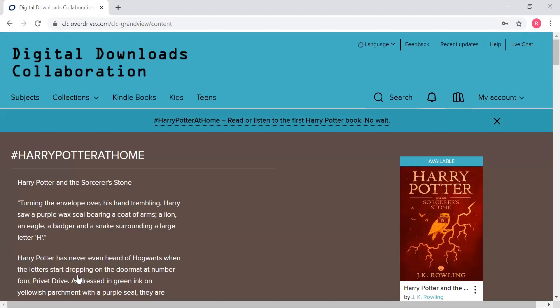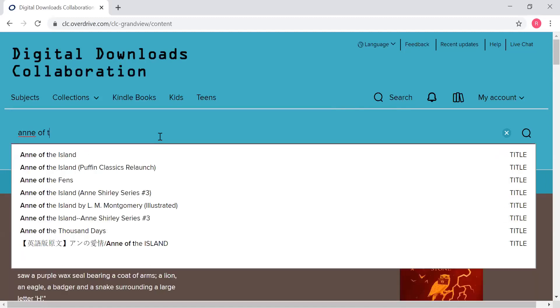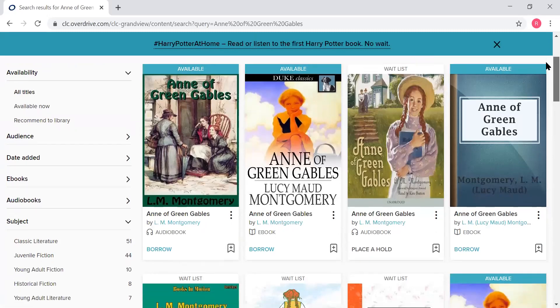Now if you search any books or find anything you want to check out, you can go ahead and do that instead of having to sign in later. There are a couple of different ways you can do this. One is if you already know what book you're looking for — for example, when we were looking at those recommended reads, Anne of Green Gables came up in historical fiction. So you go to your search button, click it, and just type the title. It's coming right up — Anne of Green Gables — and this will show you everything they have that is Anne of Green Gables related.